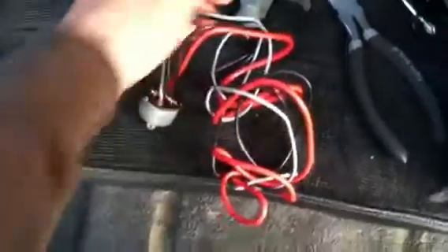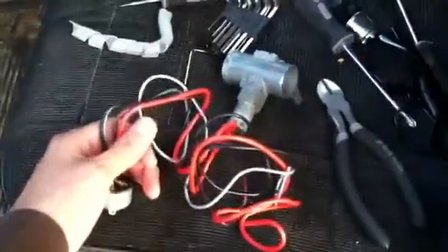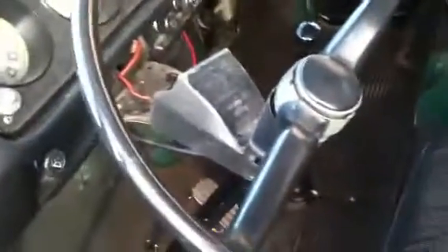Turns out now I have an extra gray wire. I'm not sure where it goes or what to do with it, but I'll just leave it there and figure it out later. So now I'm going to put this back into the housing and then put the housing back into my steering column.